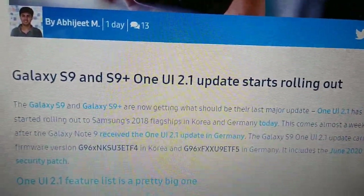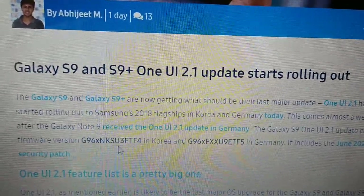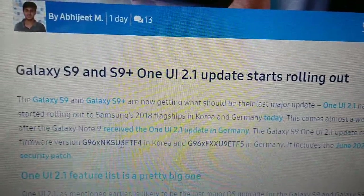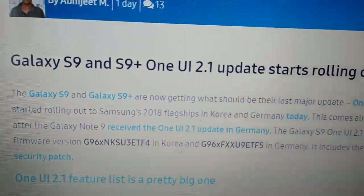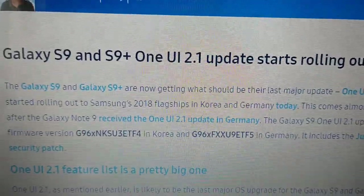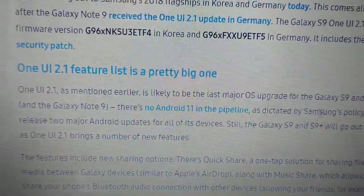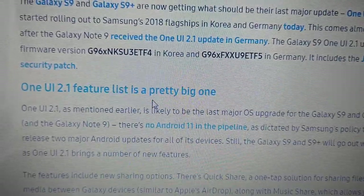As of now it's available in Korea and Germany. This is the build number for the Korean version and this is the build number for the Germany version.